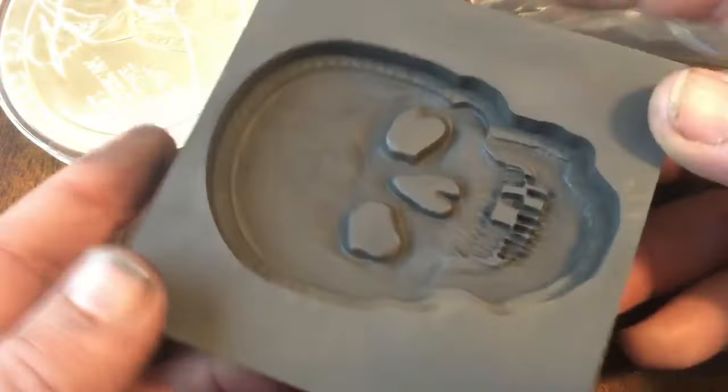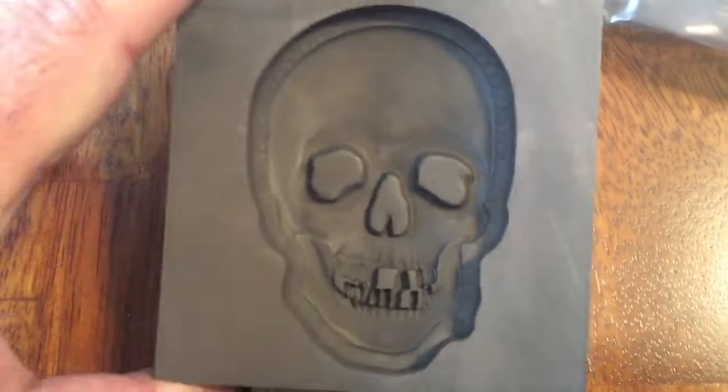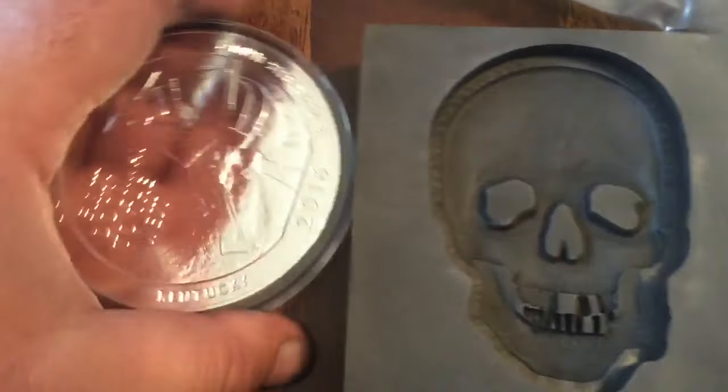This is also why I'm making this video tonight — I got a new mold and I poured into it, so we'll take a look at that. This is a very large skull mold; it's going to make pieces from about six up to maybe nine or so ounces. Pretty cool.